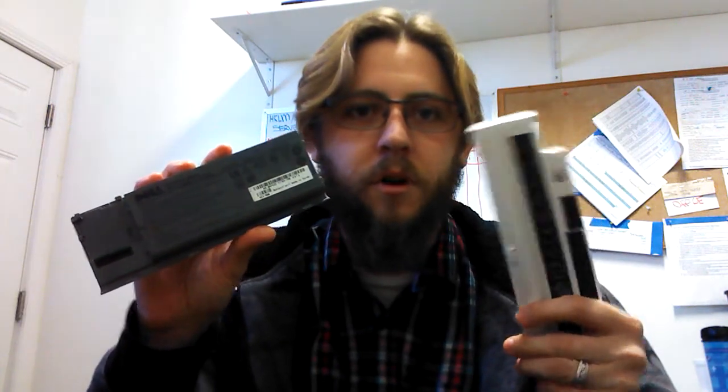Hello, my name is James. This is a tutorial on how to get IMR18650s out of old laptop batteries. I have here two old laptop batteries from laptops that I've recycled. I do IT for a living, so I have a lot of laptops sitting around with batteries that need to be properly disposed of.